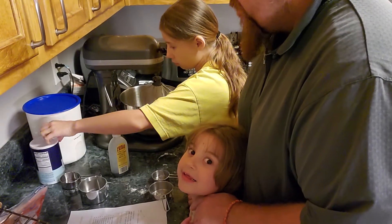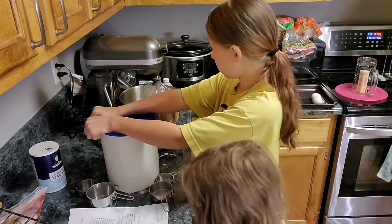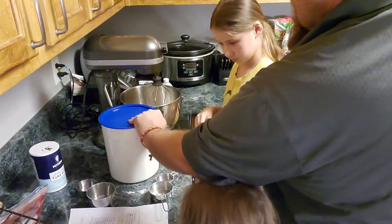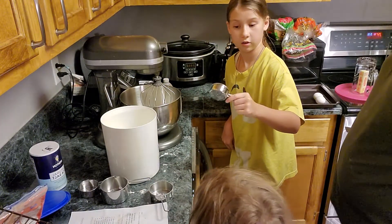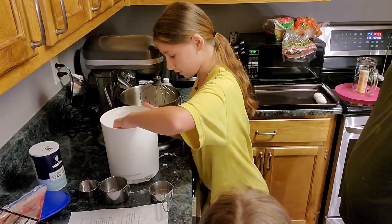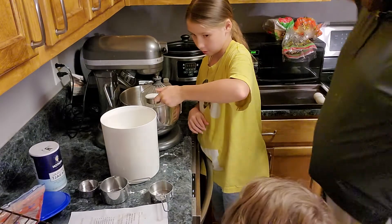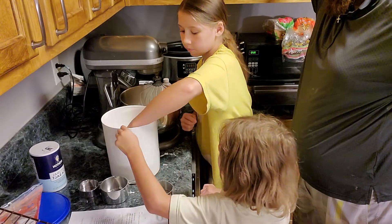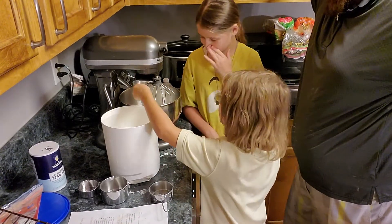Three-fourths cup of granulated sugar. So how much is three-fourths cup of sugar, Kylie? You have a whole, a half, and a fourth. Three of one-fourth is three-fourths. The other thing is one-fourth and one-half — that is correct. All right, that's enough of the sugar.